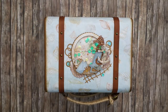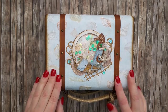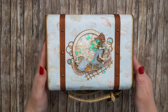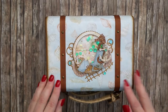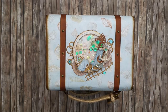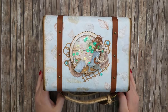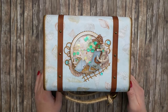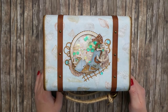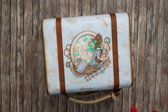Hello everyone, and thanks for joining me for another project overview. If you remember, I already had a suitcase which was created with the Graphic 45 Sun-Kissed paper collection, and that suitcase is not with me anymore as it was sent to Graphic 45 for the Creativation 2018 show.